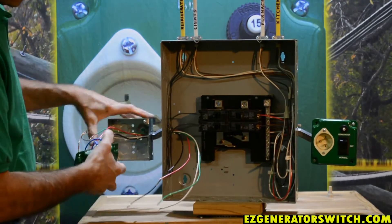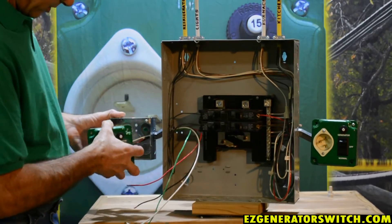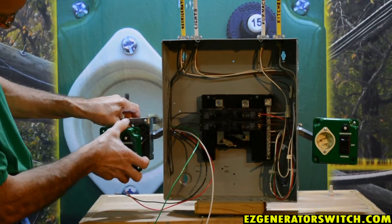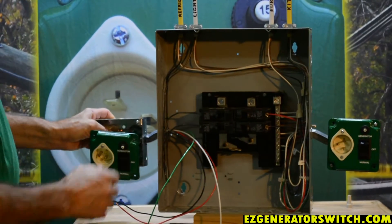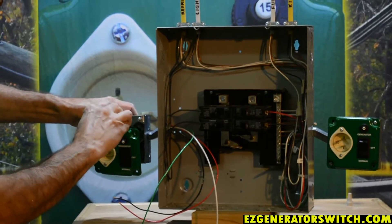Once you've done that, the next thing you want to do is connect the ground. We have a ground hooked up in the back with a ground screw — just put our ground wire around that ground screw and make that connection so that your equipment ground conductor is connected.